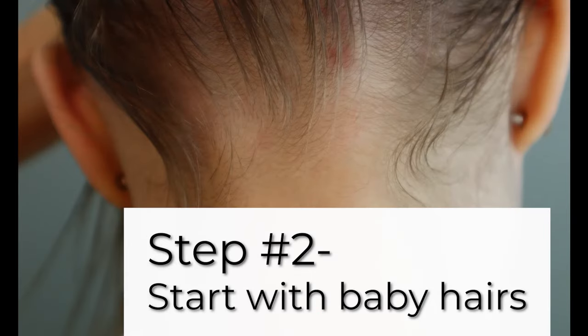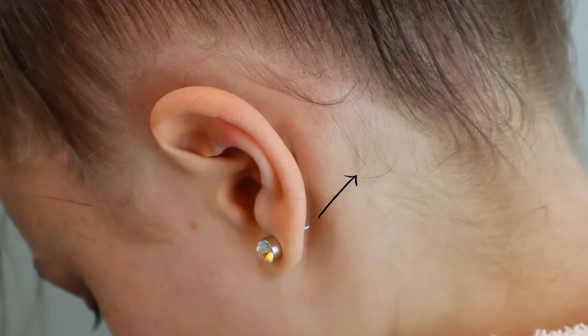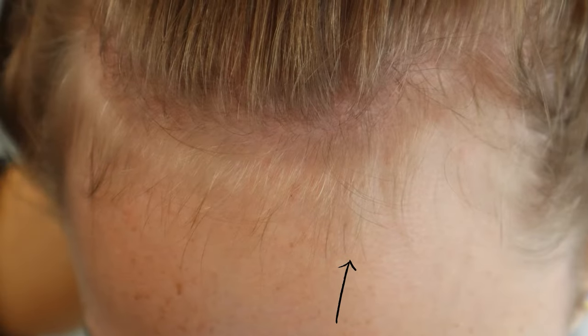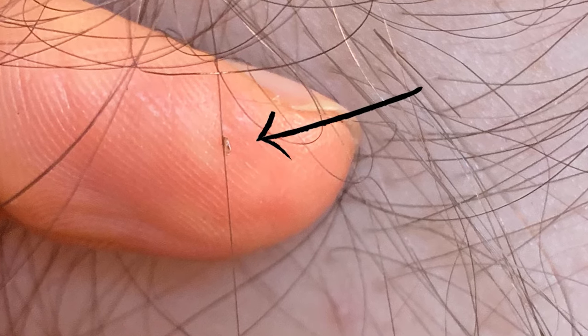Number two: start with the baby hairs. The baby hairs are the fine, short hairs all around the hairline — you can see them prominently in the bang area. These are some of the most common spots to find lice eggs and they're also easier to spot. So push all the hair back and take a look through these little baby hairs.